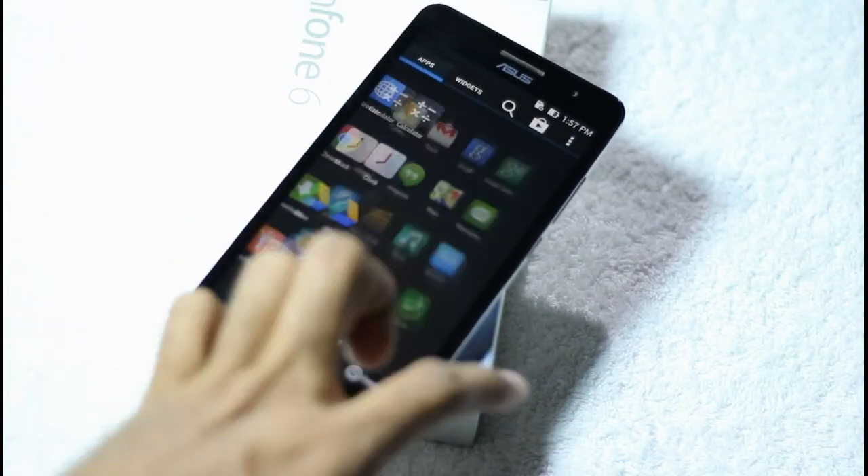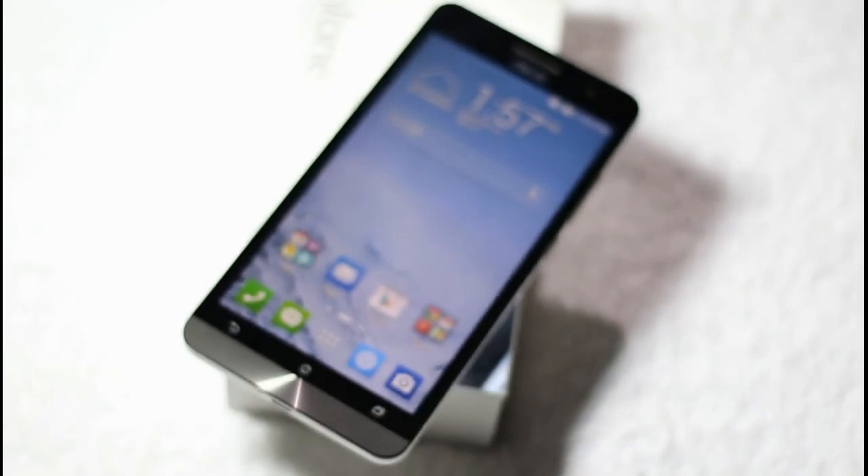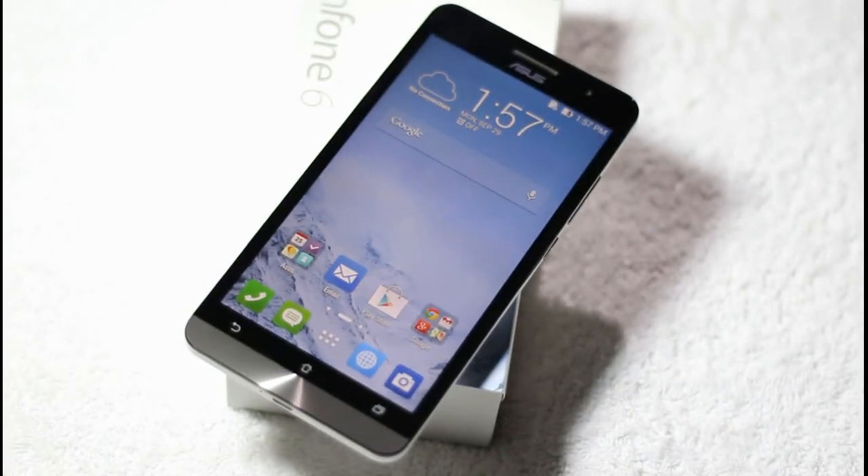So guys, this was the unboxing of the Asus Zenfone 6. Keep visiting Tech 13 for the latest news, reviews, and analysis. Take care, goodbye.